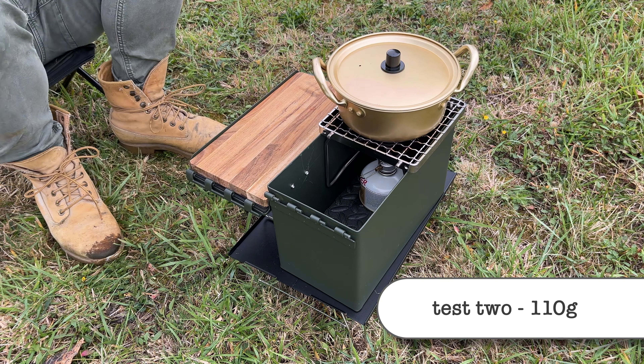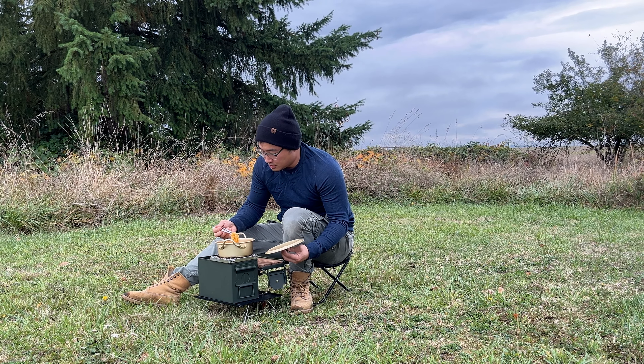I was able to successfully boil water and cook ramen with the smaller 110 gram fuel can.